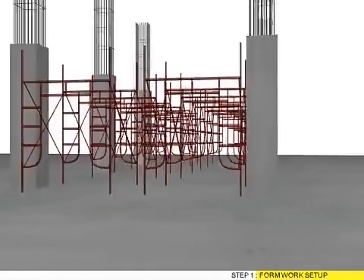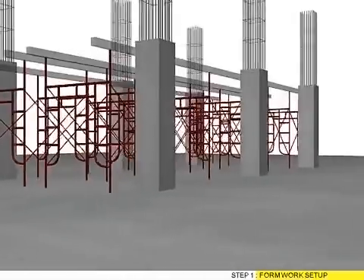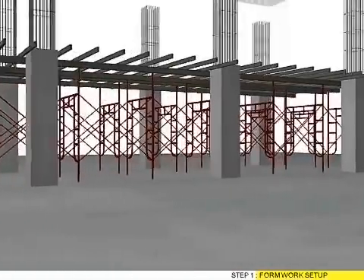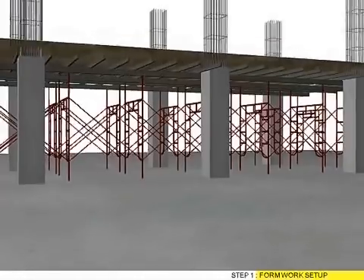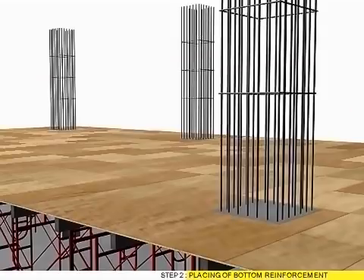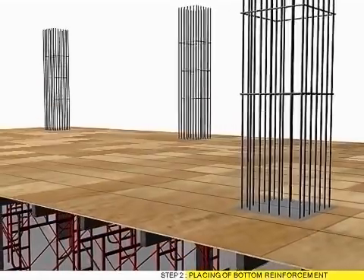Step 1: Front formwork set up. Step 2: Placing off bottom reinforcement.